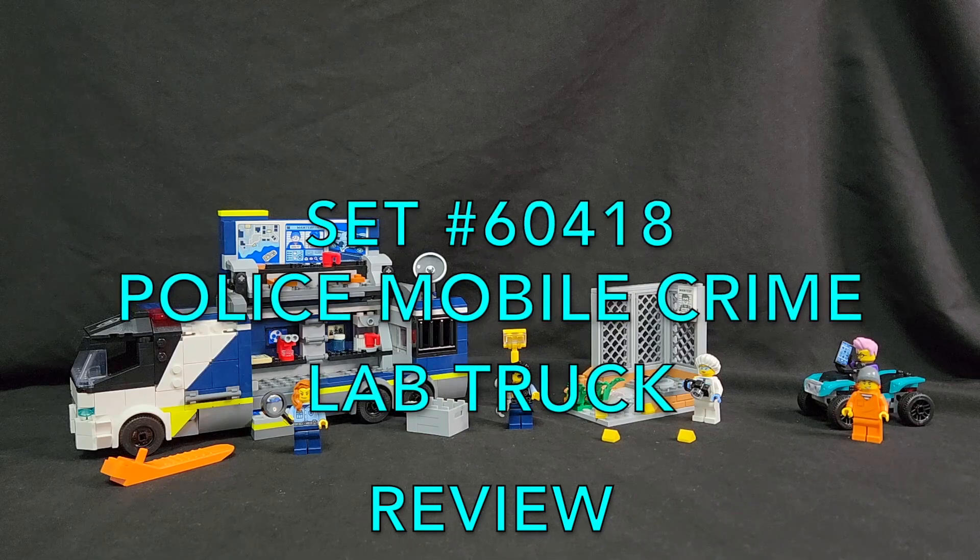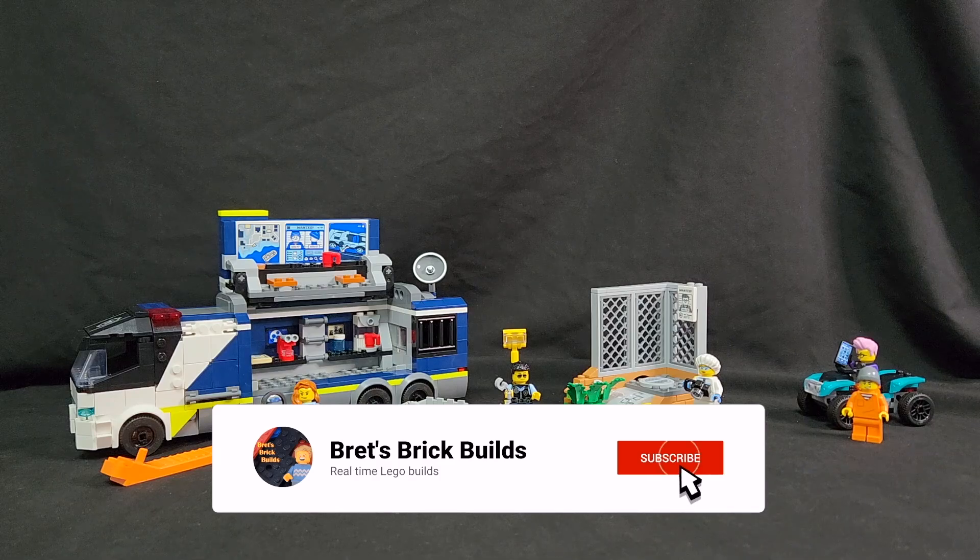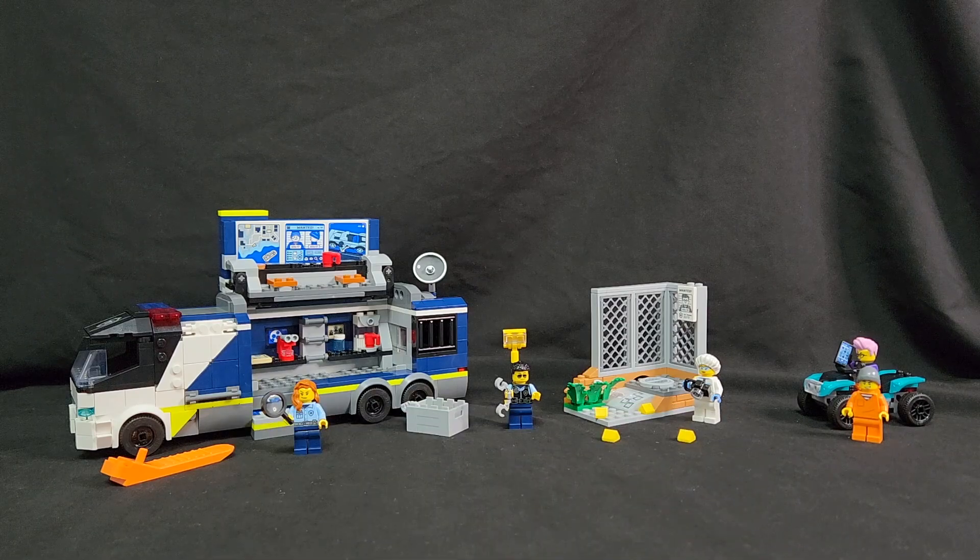It has 674 listed pieces, five minifigures, one crime lab truck, a brick separator, various other little pieces for the crime scene investigation, a quad, and a crime scene to be investigated. Let's go ahead and take a closer look at this kit.